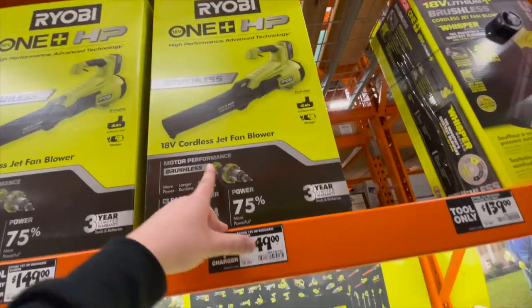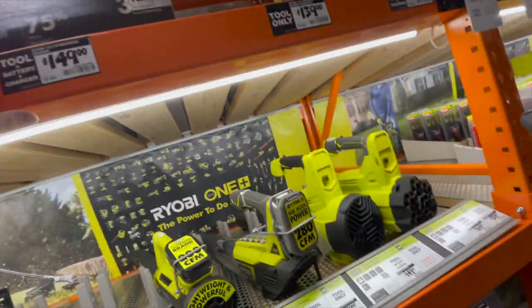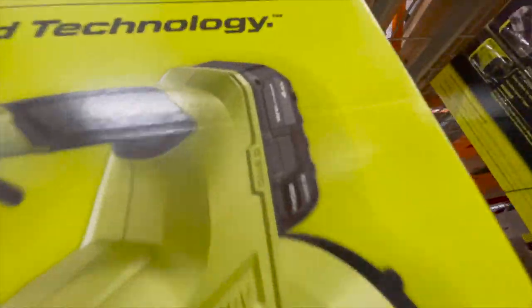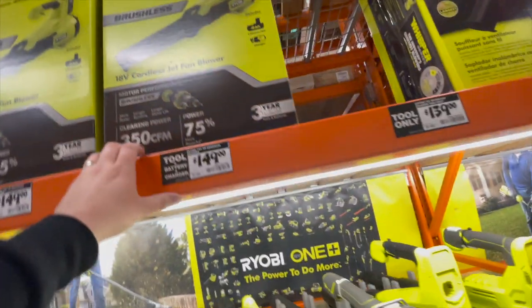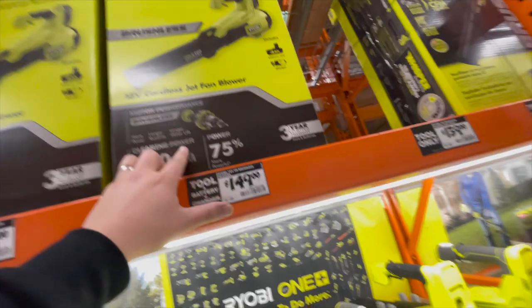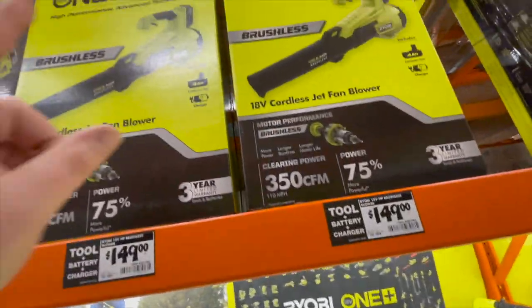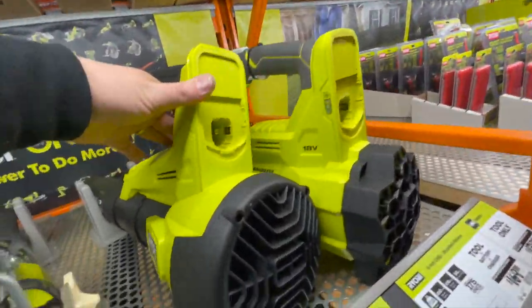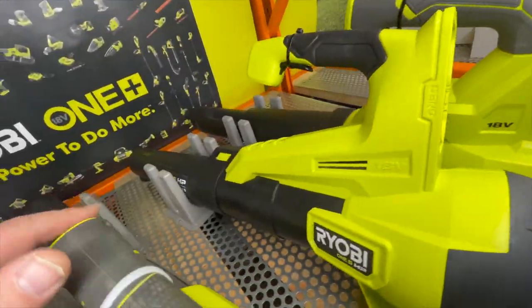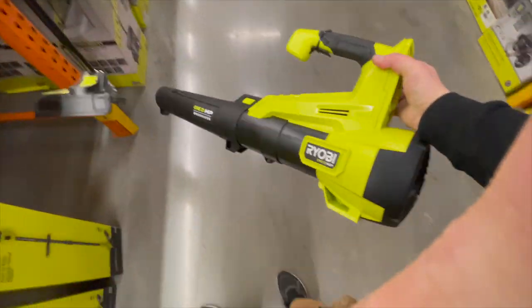Yes, this is Ryobi HP — 350 CFM, which is majorly disappointing because it's an 18 volt system. It does come with a four amp hour HP battery with the new design. I wish I could get that right now, but I don't need 350 CFM — that's not a lot.